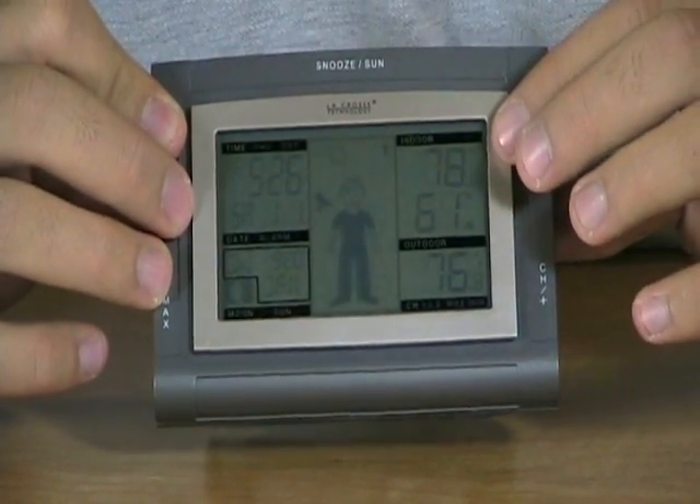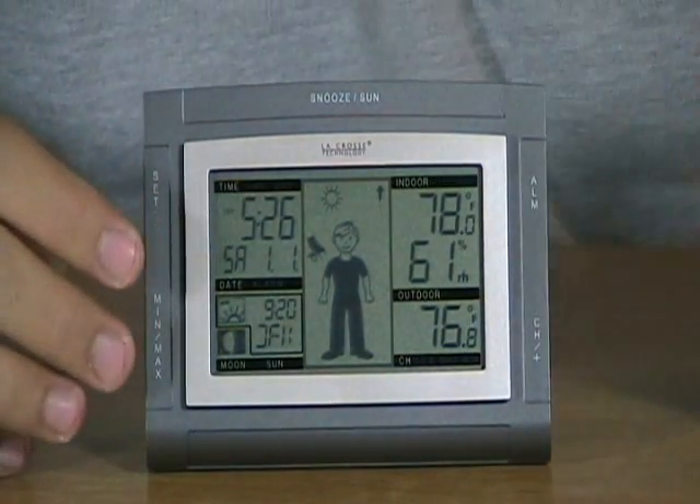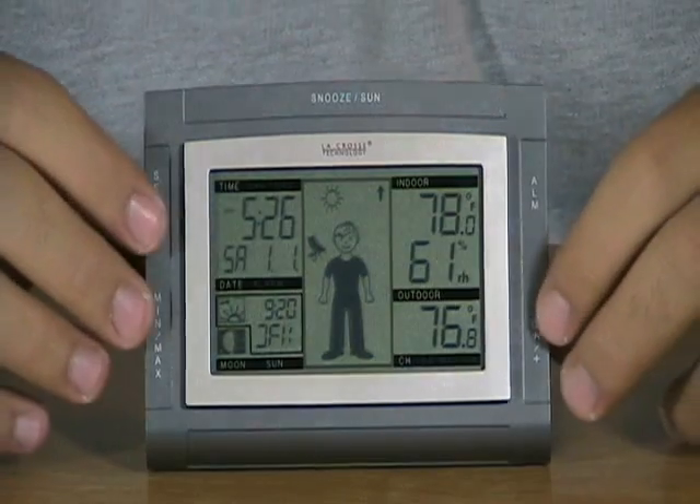Over here it has the indoor temperature plus the indoor humidity. It has a temperature sensor on board so it will tell you how hot or cold it is in the room, plus the humidity of your household.